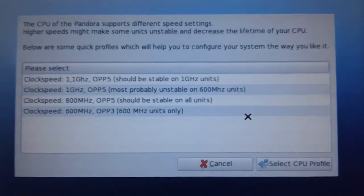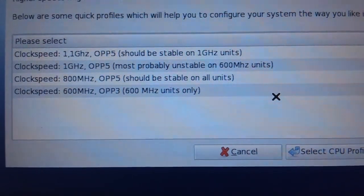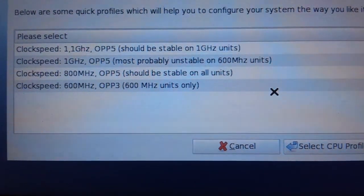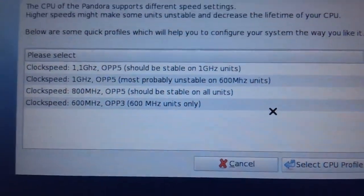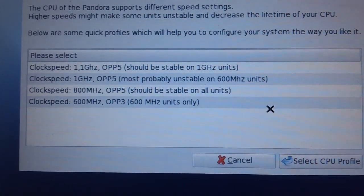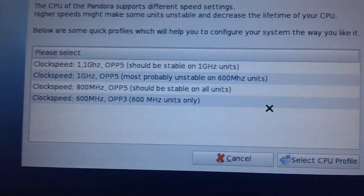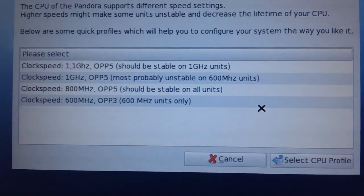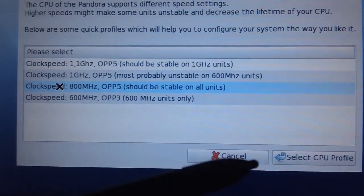Alright, you can set the initial clock speed. The CPU of the Pandora supports different speed settings — high speeds might make some units unstable. I don't think this is one of the new one-gigahertz models — it's most probably a 600 megahertz unit. I know I can change these settings later in the operating system, so I'll go with what should be stable on all units: 800 megahertz.